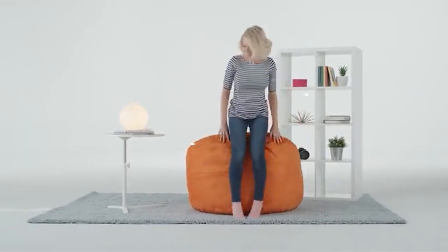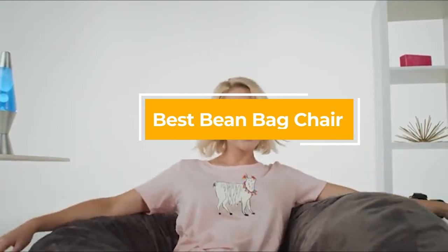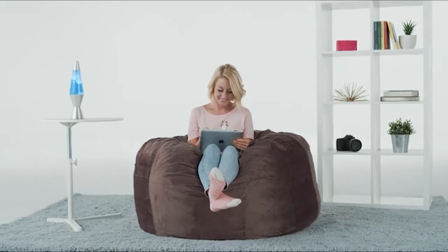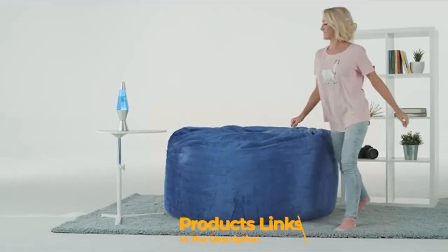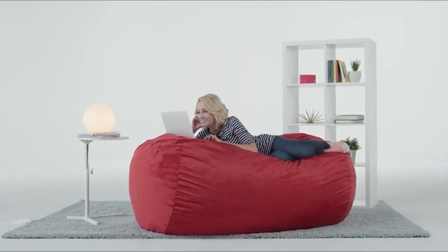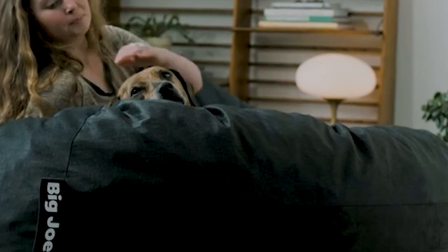Hello guys, in today's video we're going to check out the best beanbag chairs this year. I made this list based on my personal opinion and I've tried to list them based on their price, quality, durability, and many more. To find out more information about these beanbag chairs you can check out the description below. If you want to get the best quality beanbag chair according to your needs, then watch the video till the end and then decide to buy.